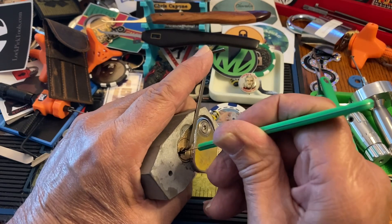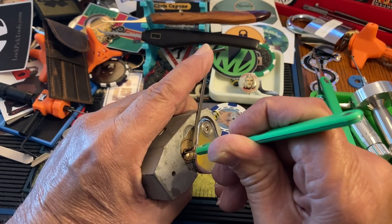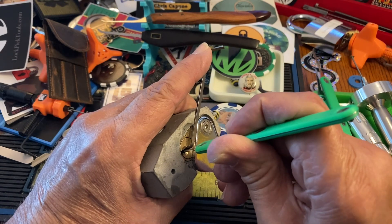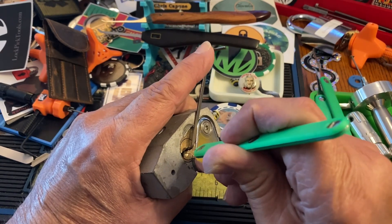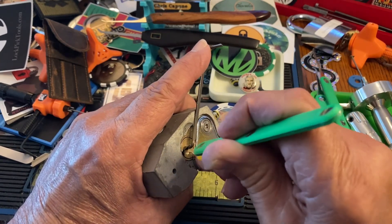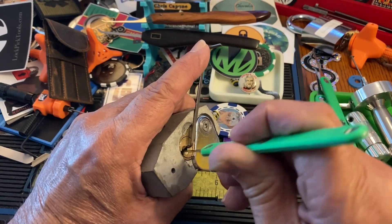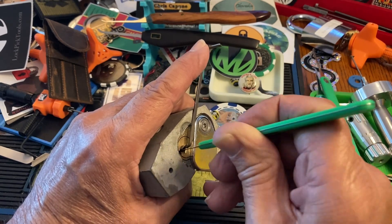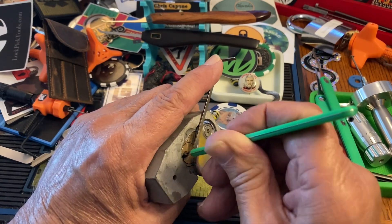Nice big deep false set. Counter, counter, counter — oh, I got suckered, I think I lost one. Nice deep false set. All right, let's go back and see if I can find it — there it is.